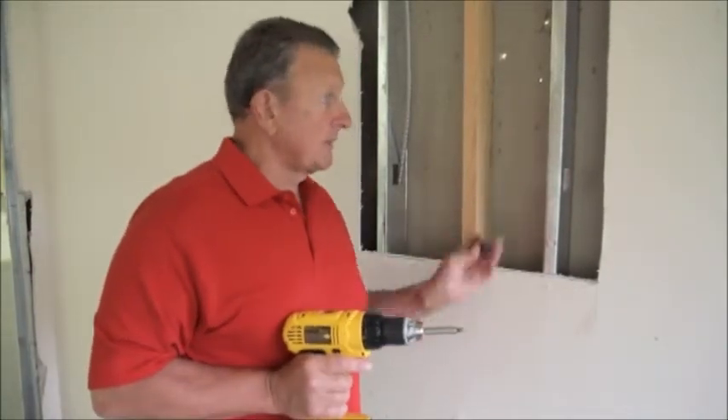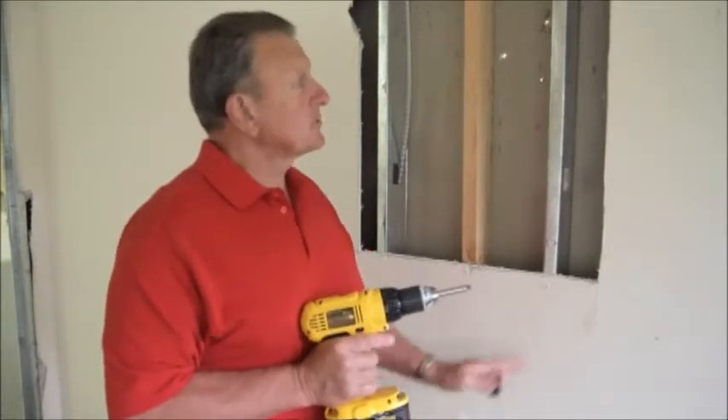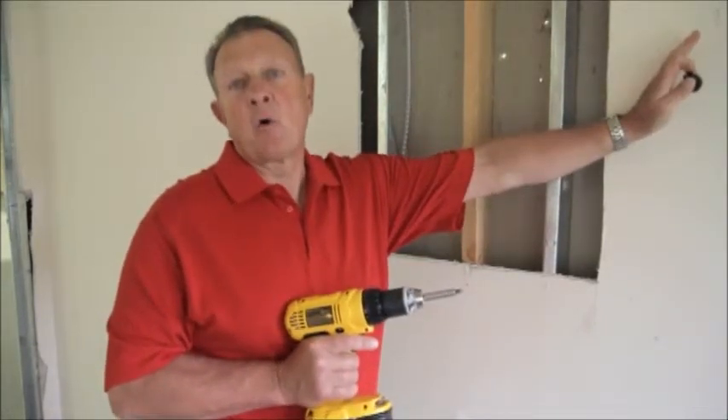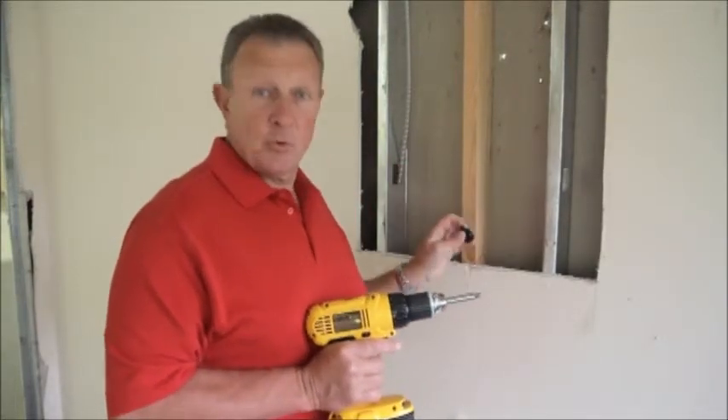As we previously demonstrated, our forever level picture hook can be used on any wall at any location. I demonstrated on the sheetrock wall in the hollow cavity. I will now demonstrate in a wood stud.